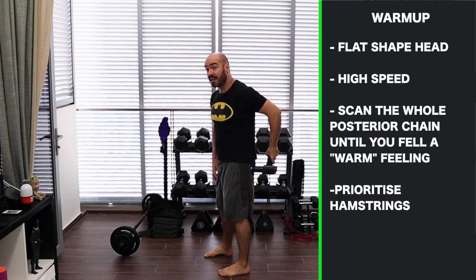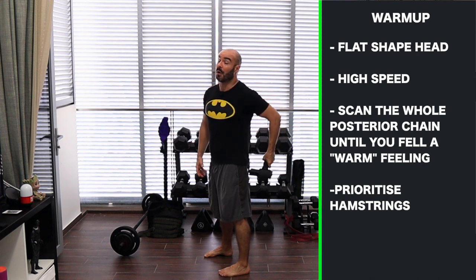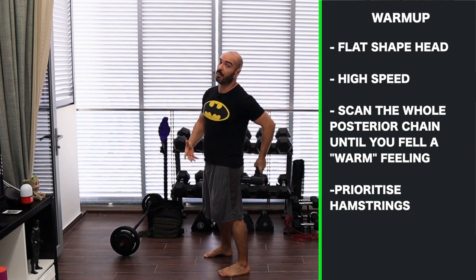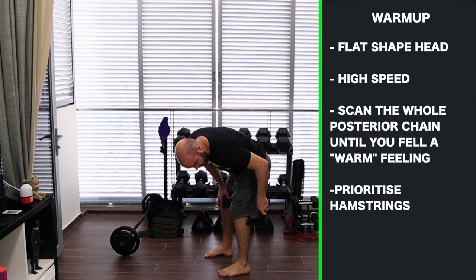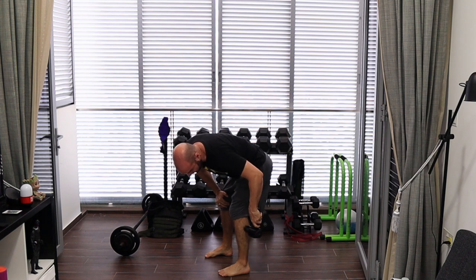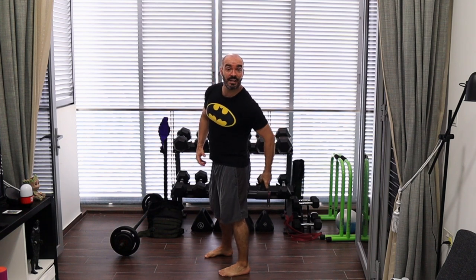I'm also going into the glute area because this stretch will pretty much stretch the whole posterior chain — it's not just hamstring focused. It has a really big component on all of the posterior chain, though we'll feel it a little bit more on the hamstrings. I've had clients tell me they actually feel it a lot on the calves too. So we want to go through the whole posterior chain, even the calves, improving blood circulation. If you spend about 30 to 60 seconds on each area at high speed, you'll soon feel it starting to get warm. About 90 seconds total should be enough.